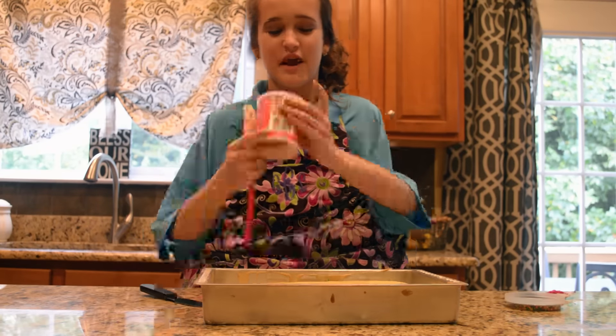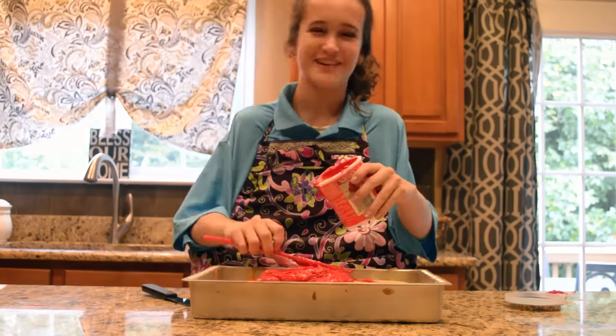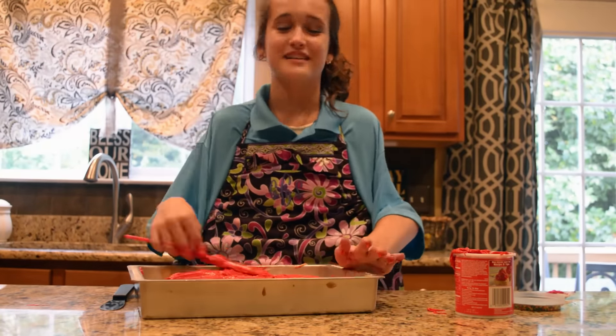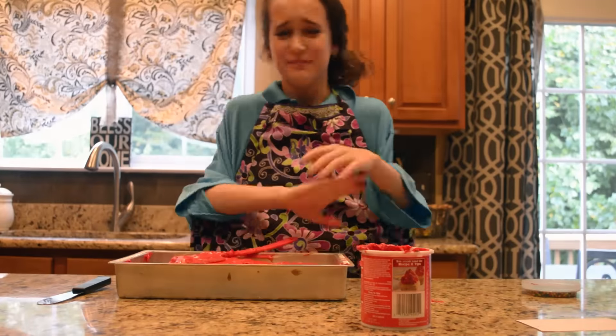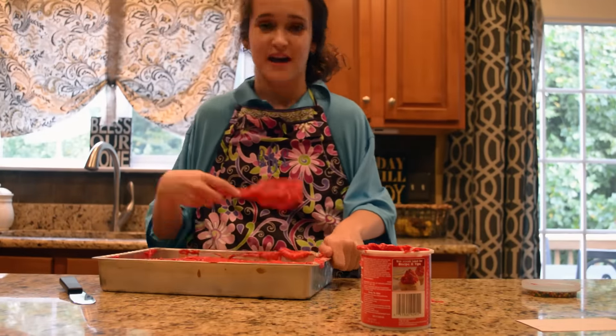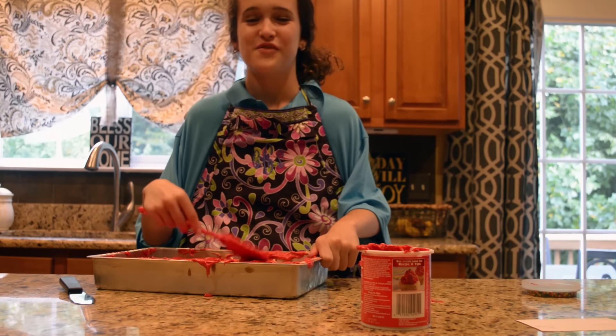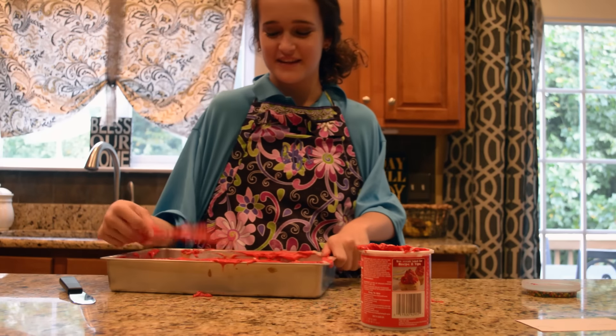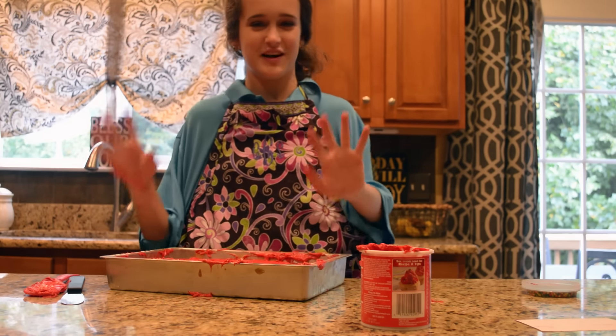Now we're going to start to ice our cake. We are almost done icing our cake, and that is enough icing for me — all nicely spread on there.